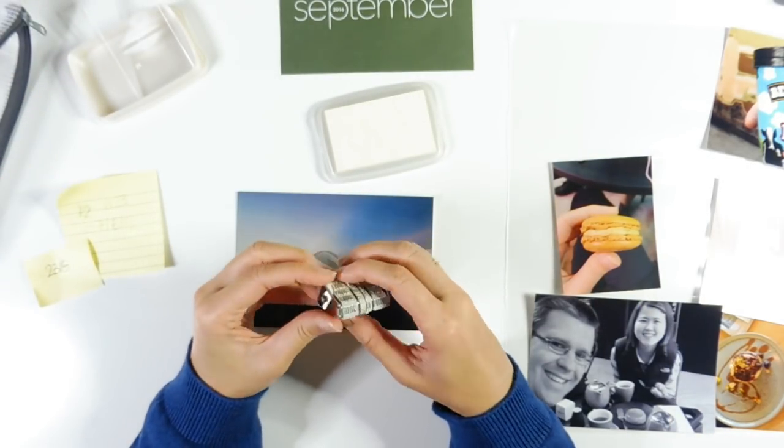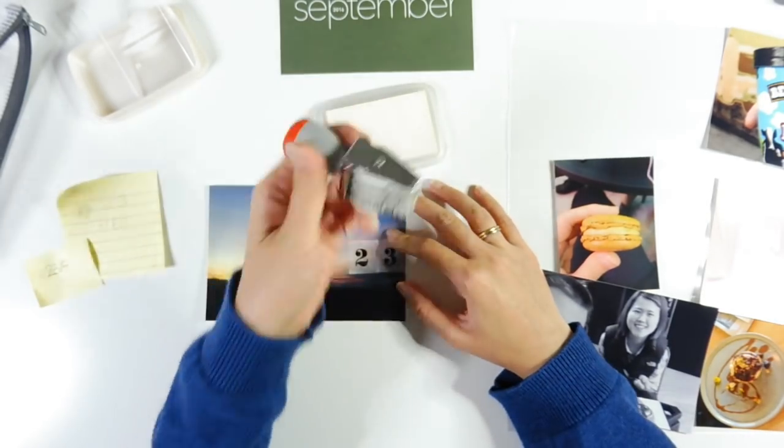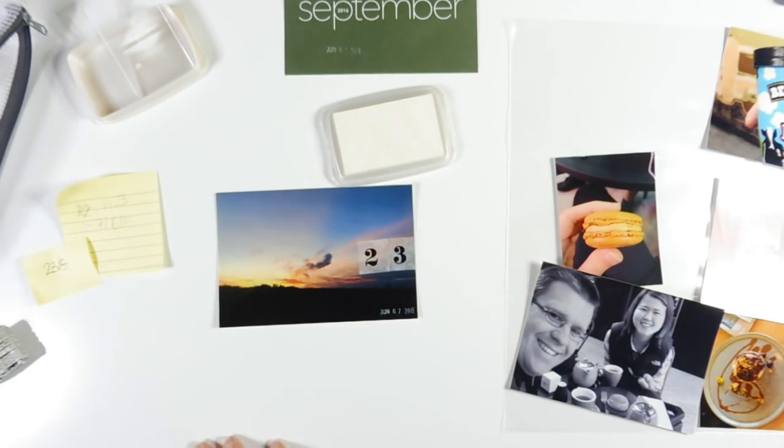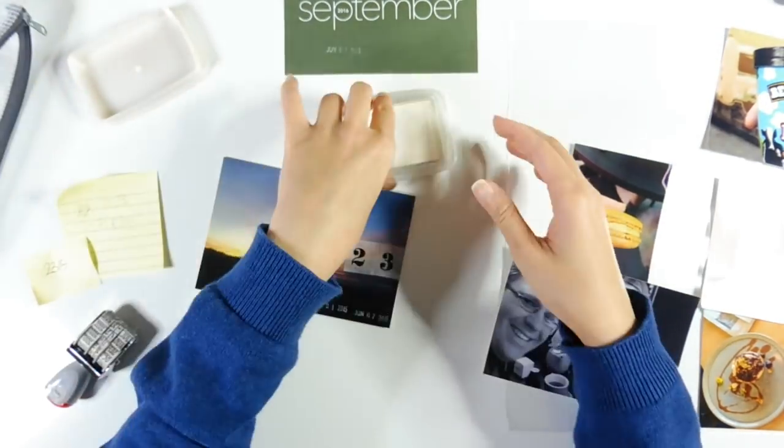The first thing I'm doing here is just using the washi tape which is from the Studio Calico Documentary Kit, and just adding the two numbers — so the 23 to represent the week. And I'm also adding the date using my roller date stamp.